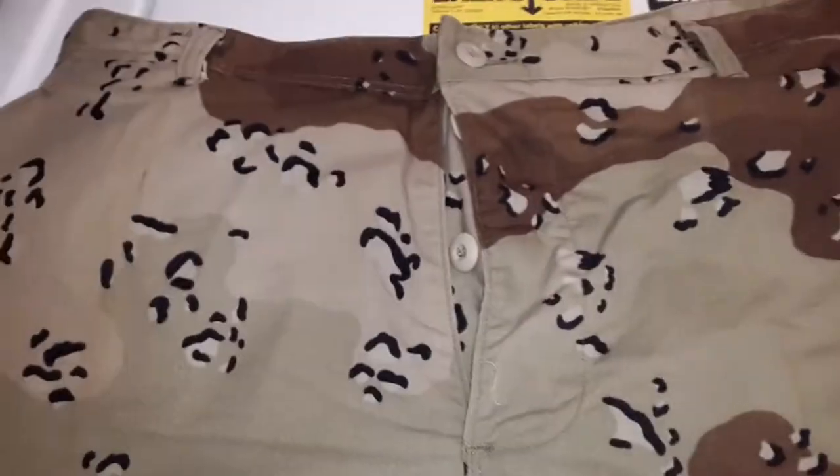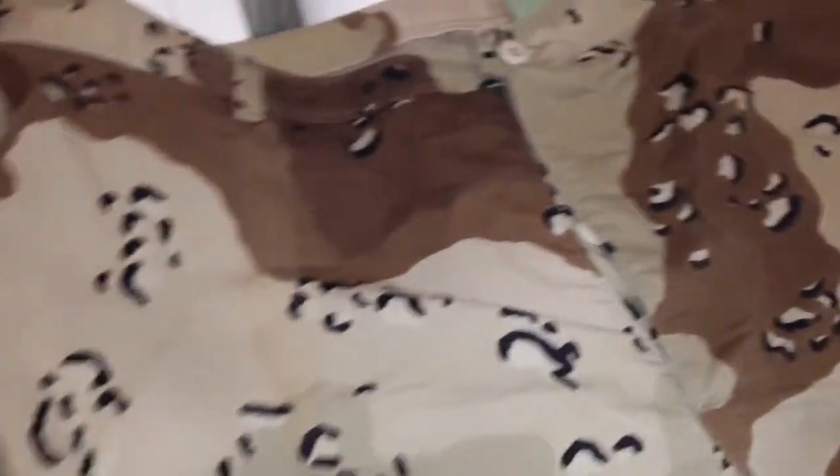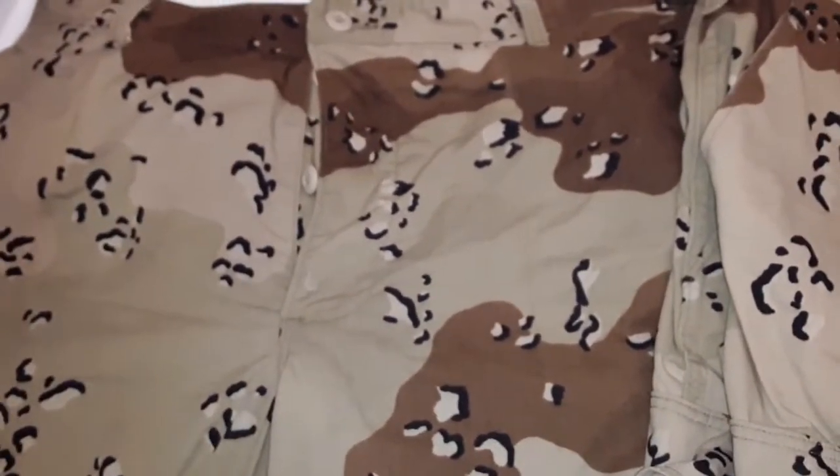You know what? Next time I launder them, I'll just put some stain remover on those parts. And I bet within a couple more washes, that little bit of stain will be completely gone.